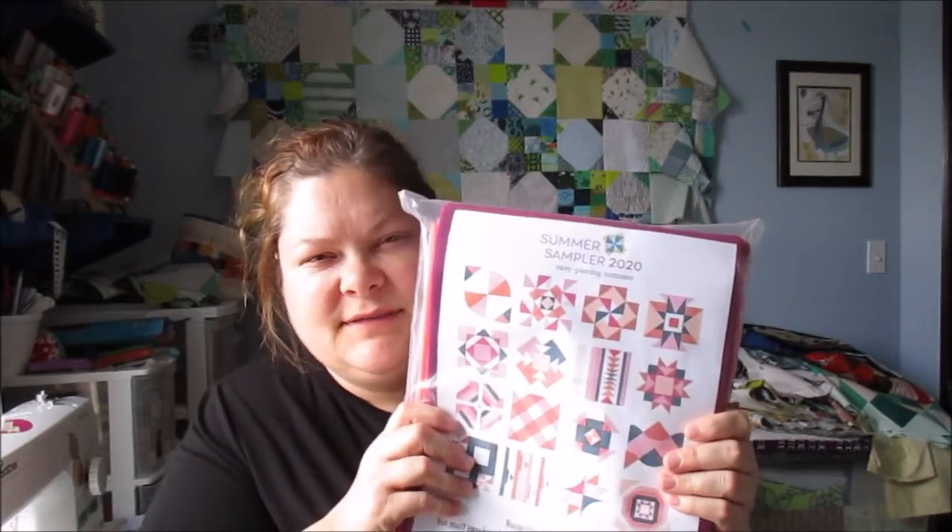Because we have all this upheaval at home, I thought why not join a summertime block of the month? So I decided to do the Summer Sampler, which is hosted by Lee Heinrich — her blog is called Freshly Pieced — and also somebody called Katie, I think from Swim Bike Quilt or maybe Fresh Lemon Quilts. Faith, Katie, and Lee are the three people's names. They had a whole bunch of designers design blocks this year, so each Monday there will be a new block for the next 16 weeks. I probably won't be able to keep up more than the first week or two, but why not buy a whole big stack of fabric and start a giant project in the middle of upheaval, right?